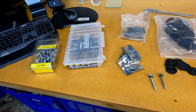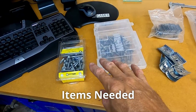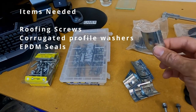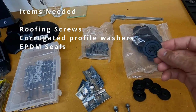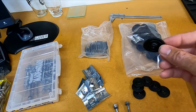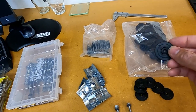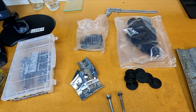We'll start off by looking at the items needed to carry out this repair. We're going to need roofing screws, corrugated profile washers, and a seal - an EPDM seal. It's basically a rubber seal but it can withstand higher temperatures and UV, so it's good in a roofing environment.